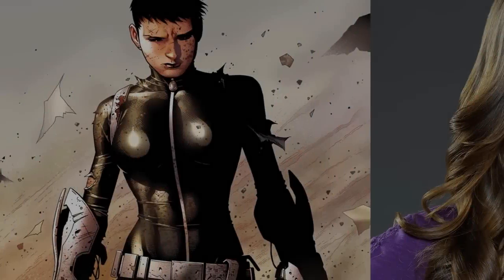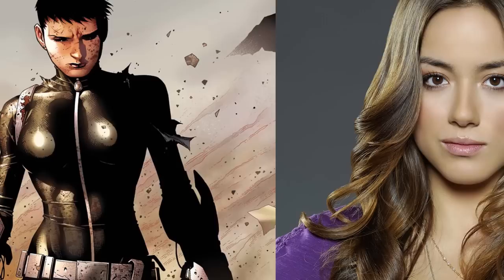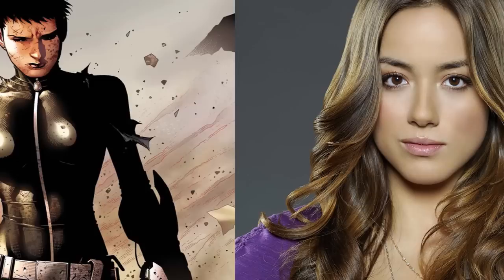With Agents of S.H.I.E.L.D. coming back again today, and with us learning that Daisy Johnson is Quake and that she is an Inhuman, I figured it'd be a good idea to make a video explaining who Daisy Johnson is in Marvel Comics and what her role is. In this video, we're going to be juxtaposing the two characters — Daisy Johnson from the Marvel Cinematic Universe and Daisy Johnson from the comic books.